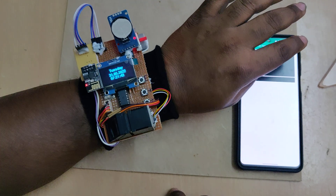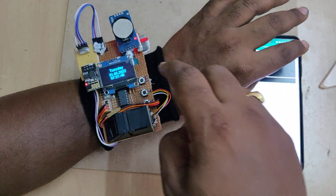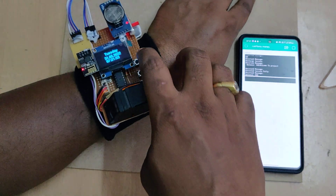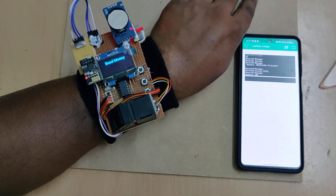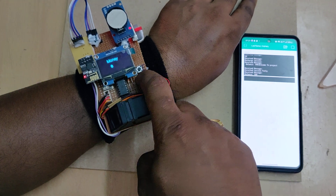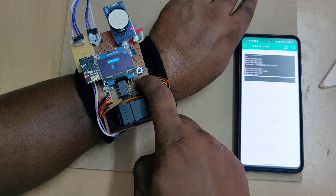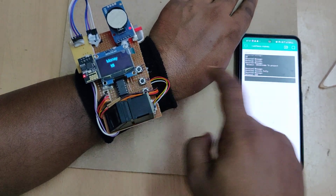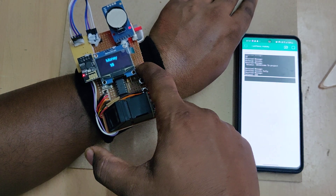The system is now showing the date and time along with the day of the week. To do a money transaction, press the button to send money. Use the increment and decrement buttons to increase or decrease the amount. You will get the balance message in your Blynk application, as it can be accessed from anywhere in the world, and then confirm.